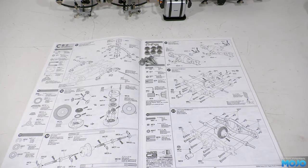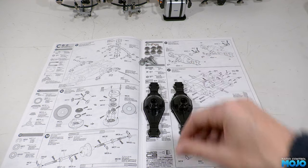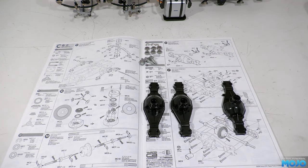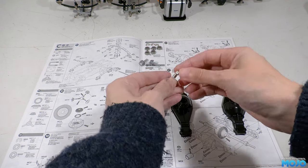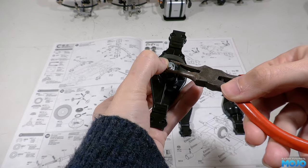Step 20, pinion gears. This one's really simple, especially with the bearings, as we don't need to use any grease. Each one gets two bearings and an E-clip. There are two front housings and one rear for the front axle. The rear axle, of course, gets a blank housing in a couple of steps.